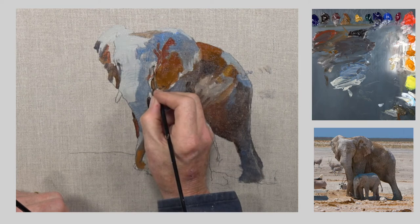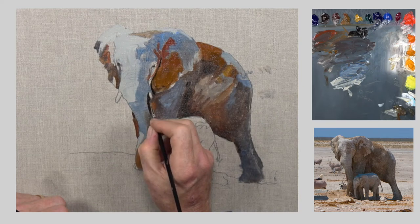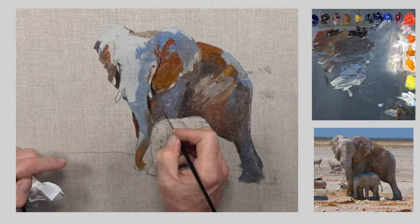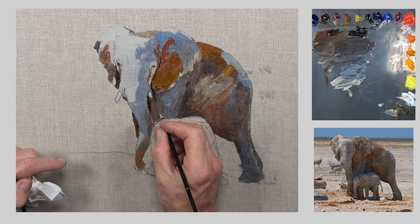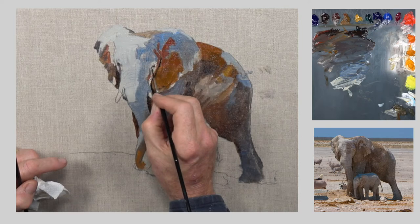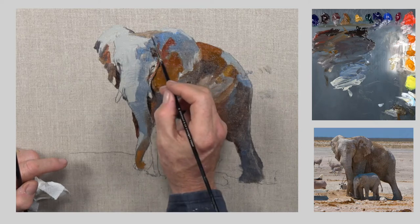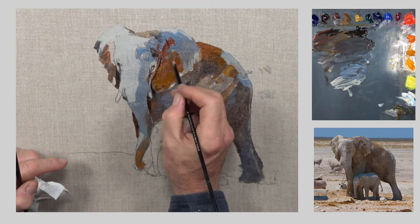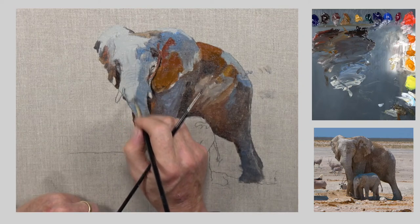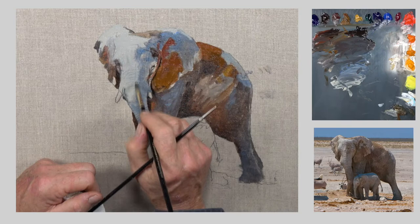I'm putting the eyes in now with a dark mix of umber and ultramarine blue — one of the best darks you can make. Another option is alizarin and phthalo green, which makes a different kind of dark worth considering. The reason I'm using darks now is for the deep shadowy areas between the ears and the head, the eyes, the tear ducts, the little creases — those areas inaccessible to light. Already you can see the forms of the elephant coming on.